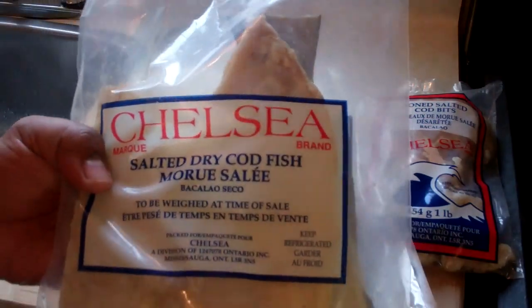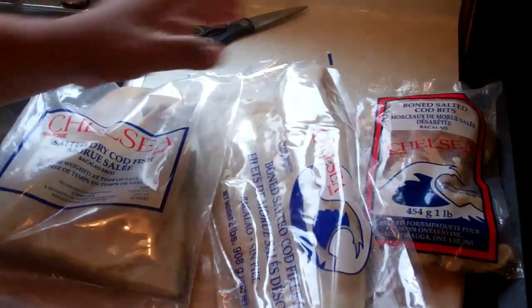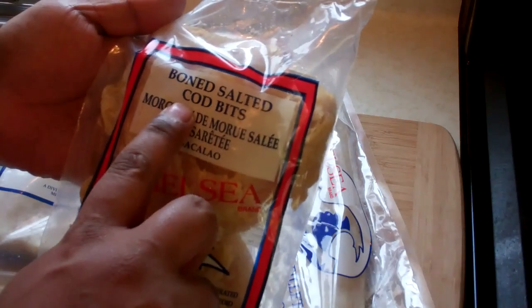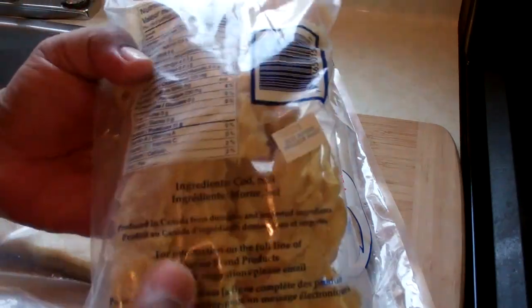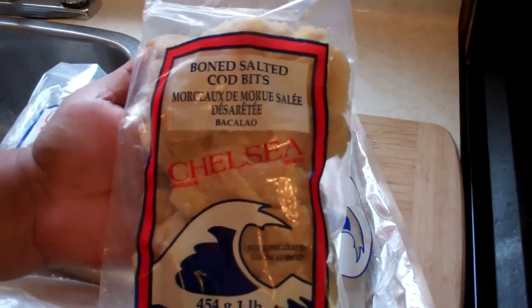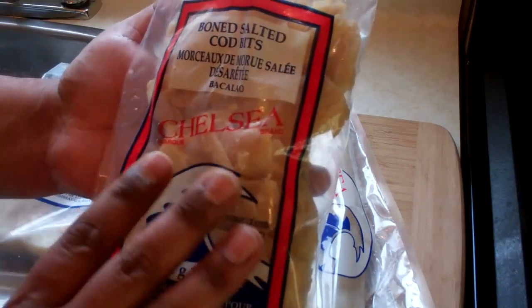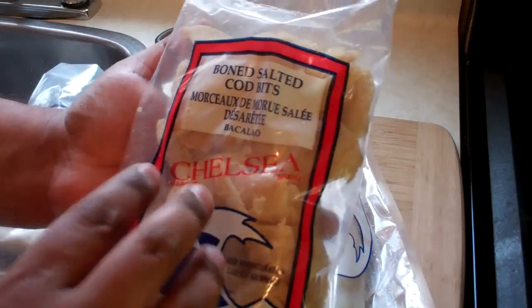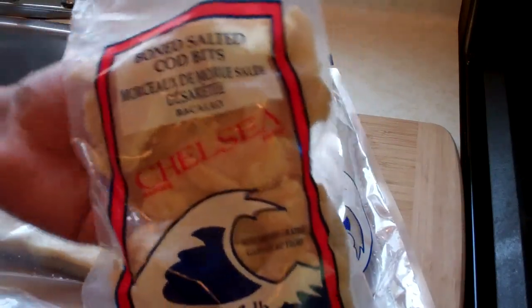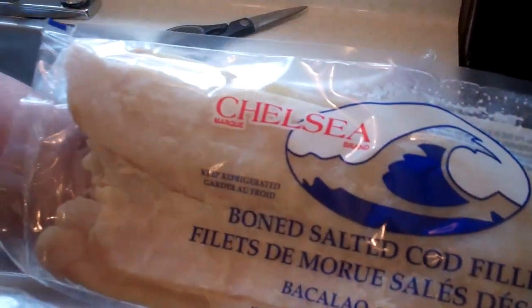The other option I have here — and by the way, this first one is probably going to be the cheapest of the three, simply because it still has the skin, the bones, and everything in there. The second option is the boned cod bits — pieces of salted cod that have already been deboned, so there's no bone and no skin. It's probably one of the quickest ones to work with as far as having less prep. And this here is probably the Rolls Royce of salted cod.